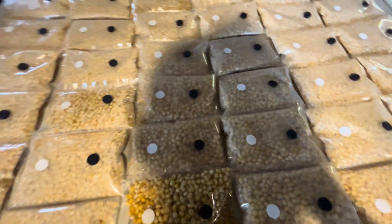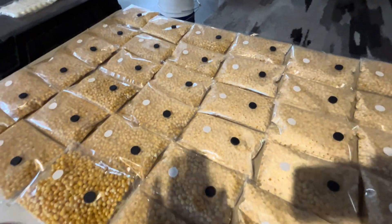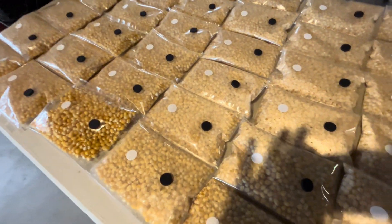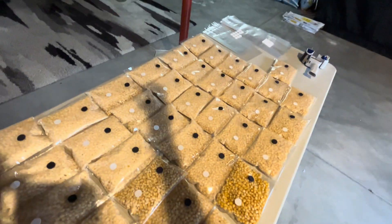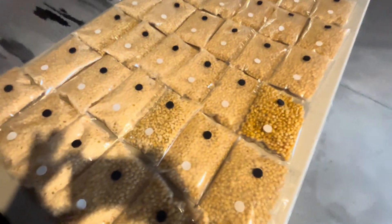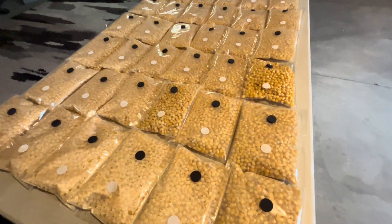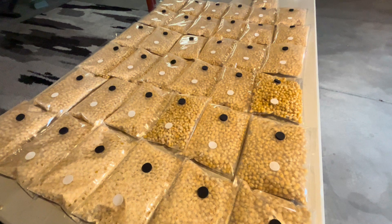I'm not just saying this because I'm selling these — if you're seeing this video, they're live on the website, coloradomycologycompany.com. There's a light right above me, that's why I'm standing over here. But yeah, this is the future.